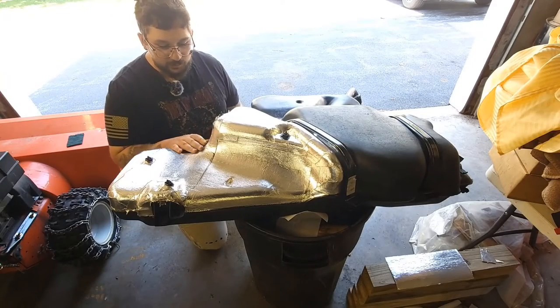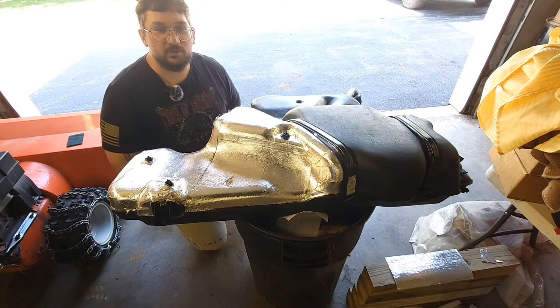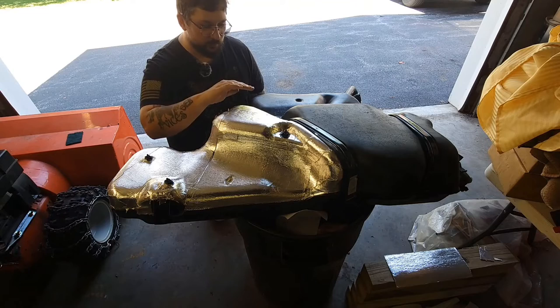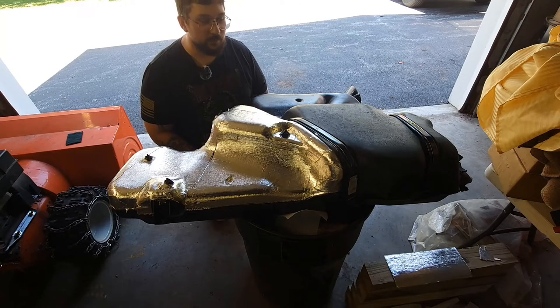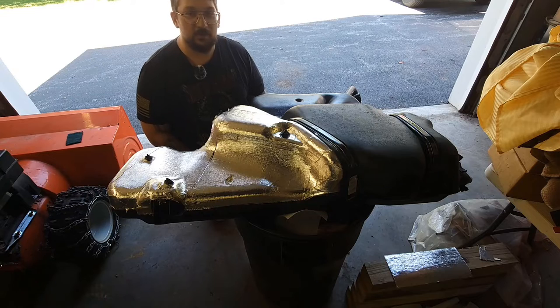I've got the fuel tank here. I went through and put some of this heat shielding adhesive on it — this is going to be the hot side that runs next to the exhaust on the driver's side. These things are specific: the driver side has a little bit of a longer angle whereas the passenger side is a little bit steeper, and they will not work for either one interchangeably. I'll be posting the part numbers and all the information anybody needs, so feel free to ask.